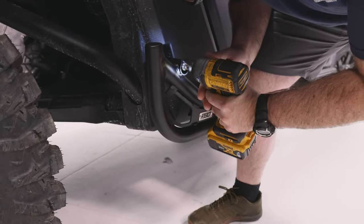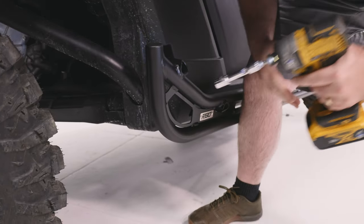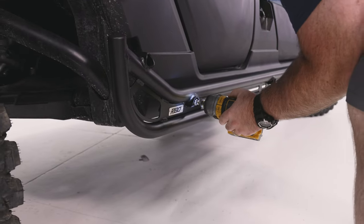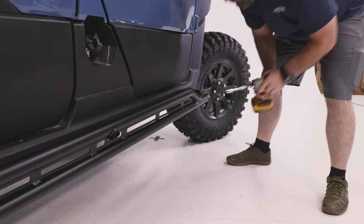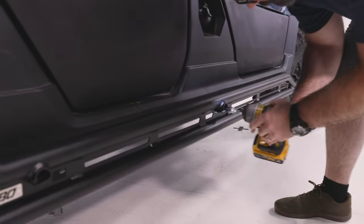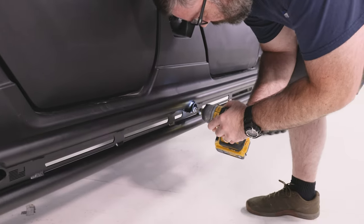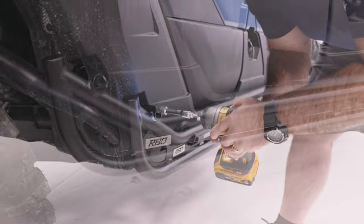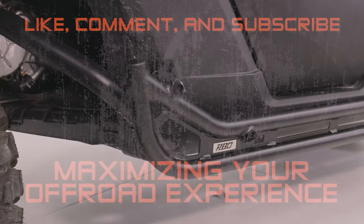And you've completed this installation. Please visit our website for machine fitment details. If you have any questions, don't hesitate to reach out — we're here to help. Also, make sure to follow us on Facebook and subscribe here on YouTube to stay updated with any upcoming content and products. Thank you for choosing RBO to maximize your off-roading experience. Have a fantastic day and we'll see you out on the trail.